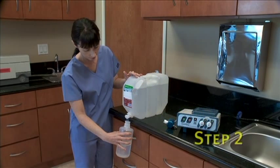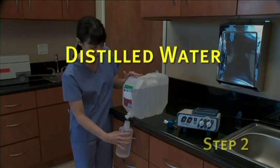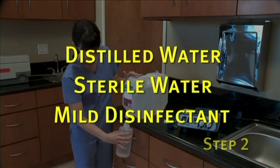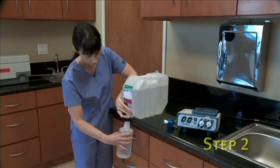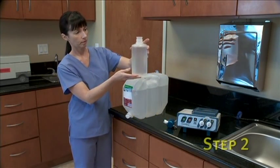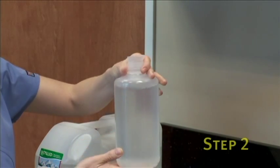For the second step, we are going to fill and connect the rinse fluid container. The most common fluid used is distilled water, but sterile water or even fluid with a mild disinfectant can be used as well. It is best to check with your supervisor or infection control committee to determine what is your facility's protocol. First, fill the container with either sterile or distilled water, making sure to leave one inch of space from the bottom of the bottleneck.